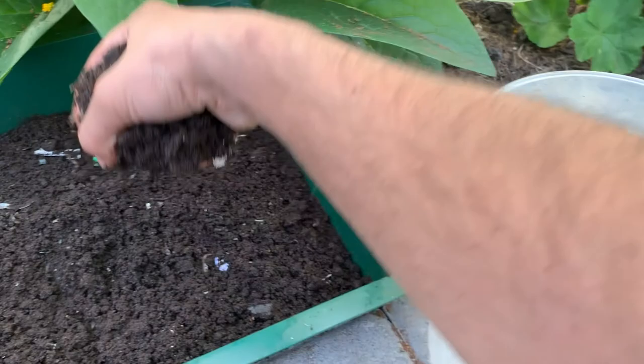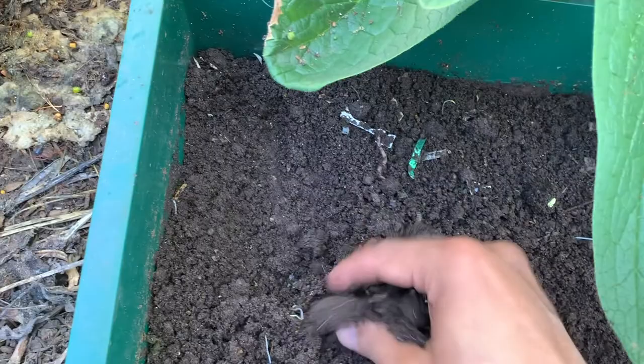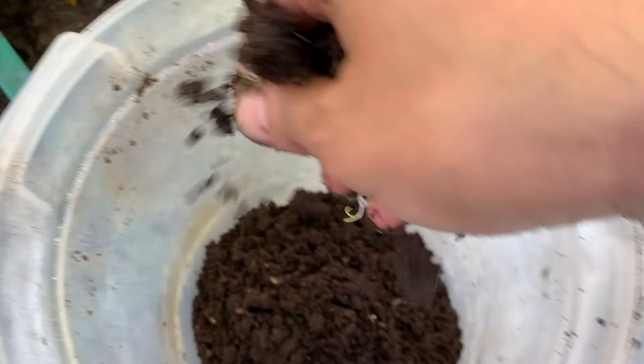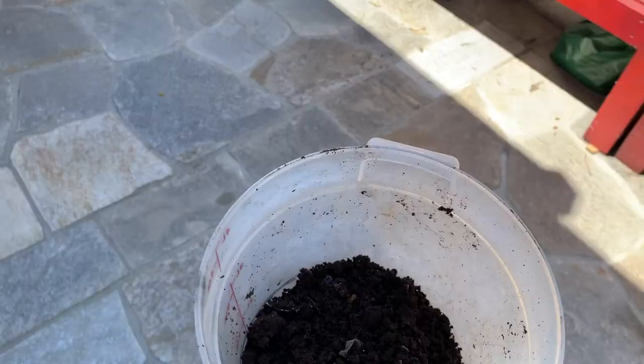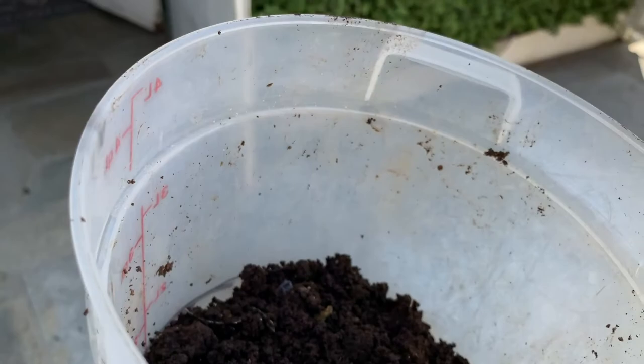The good thing about the worm tower is that the bottom trays usually have fewer worms because you're feeding at the top, so they've slowly all moved up — less to pick out. If you have a tray with a lot of worms still in it, you can leave it outside in sunlight and the worms will move deeper. Then you can scrape that quarter-inch to half-inch layer of compost into a bucket, come back five to ten minutes later, and do the same thing. That's another way to separate your compost from the worms.